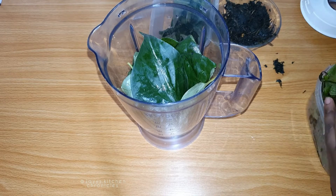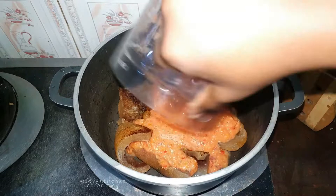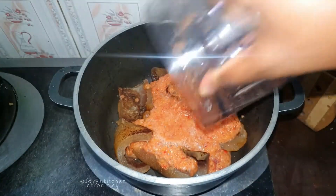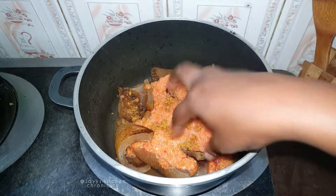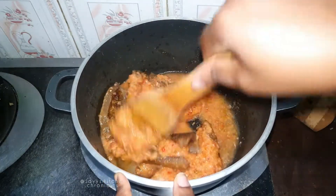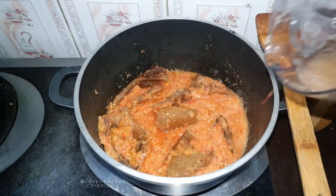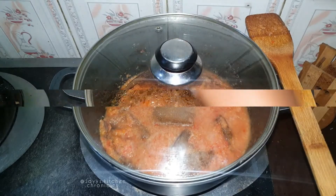So you just add some water into your blender and then you puree all of them together. Here I have some cow skin, and I'll be adding some pureed onions and peppers, some bouillon cubes, a bit of water, and I'm going to allow that to cook down until it's tender. I do not add salt when cooking cow skin because for some reason it takes longer to cook and it becomes harder.